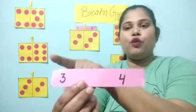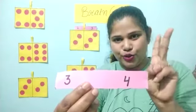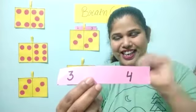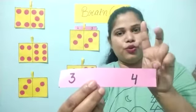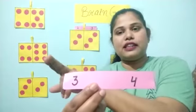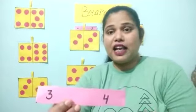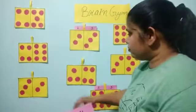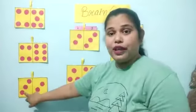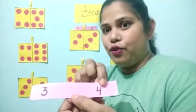Now tell me which number is this? Number three. Show me your three fingers — one, two and three. And which number is this? Number four. One, two, three, four. So this side number three and this side number four. Now find the flashcard. Come on, three and four. One, two, three. Wow! Three circles. And which number is this? Number three. Very good. So next there should be four circles.